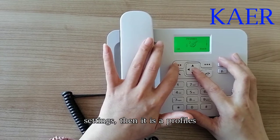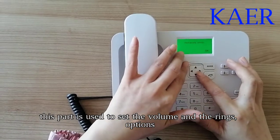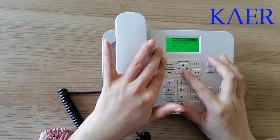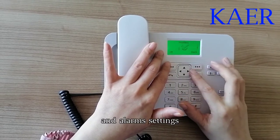The profile section is used to set the volume and ring options. This includes ring settings, adjust volume, set the ring type, and alarm settings.